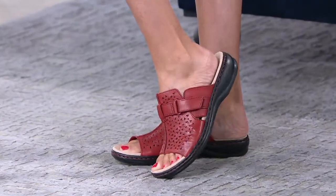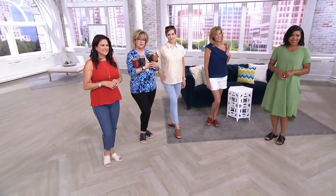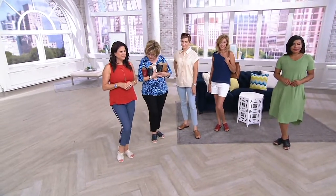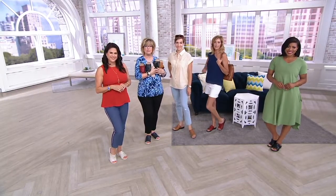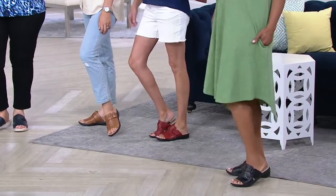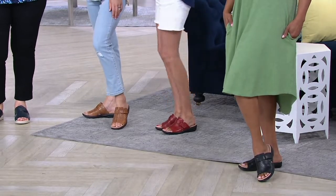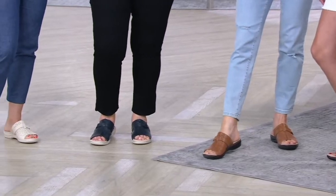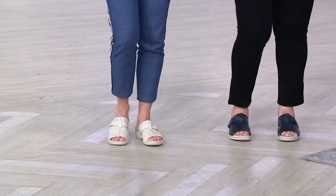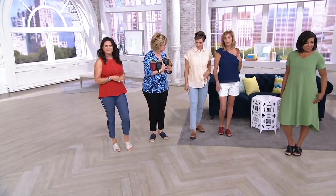Let's head over to the girls. We're all wearing different colors with different outfits, and the sandal looks great with all of them. It works with jeans, ankle pants, shorts, and a dress. You can wear this with a maxi dress, midi dress, skort, Bermuda shorts, walking shorts, cute little shorts. It's a really, really cute sandal — all of them give a thumbs up: comfortable, love it, would wear it with these outfits and more.